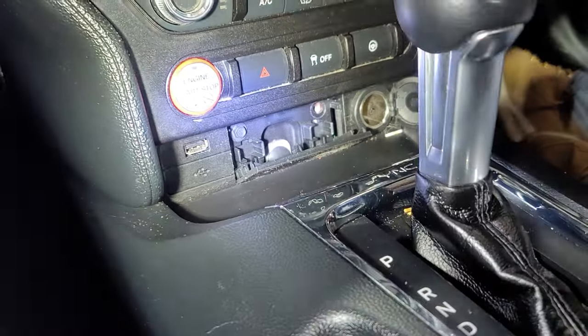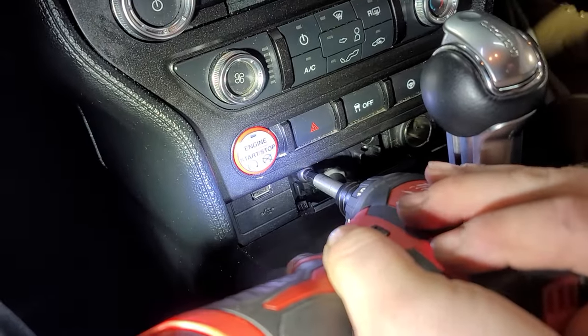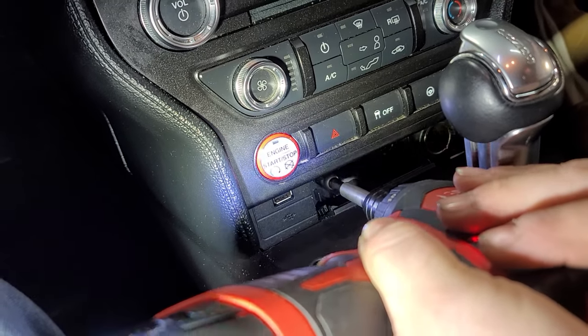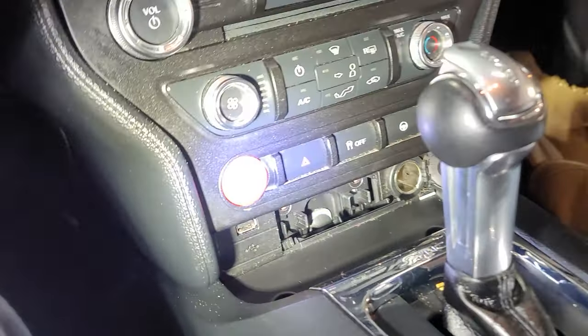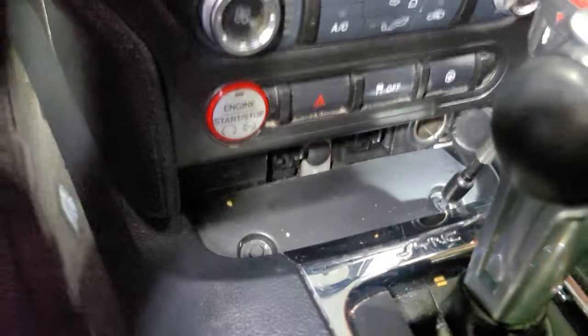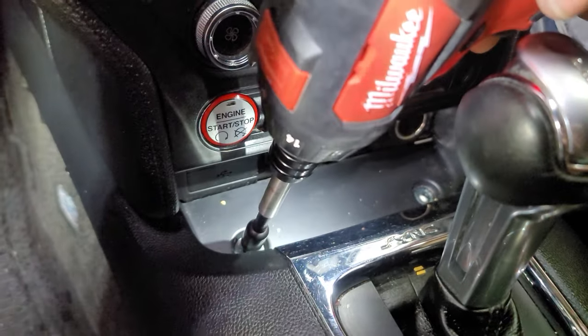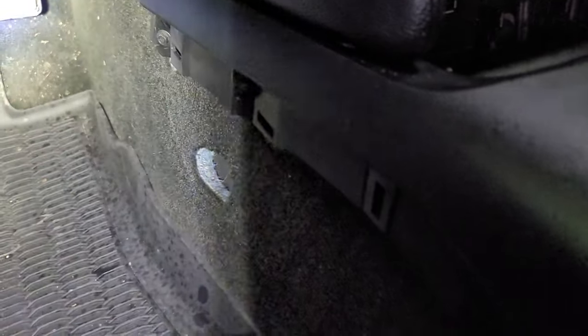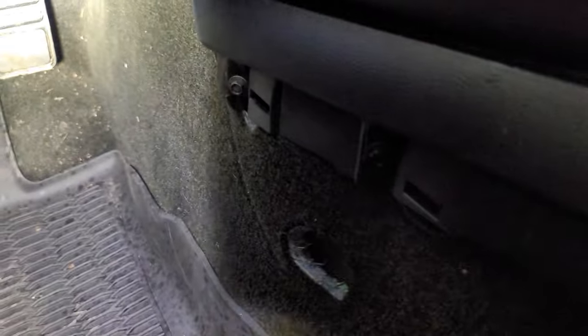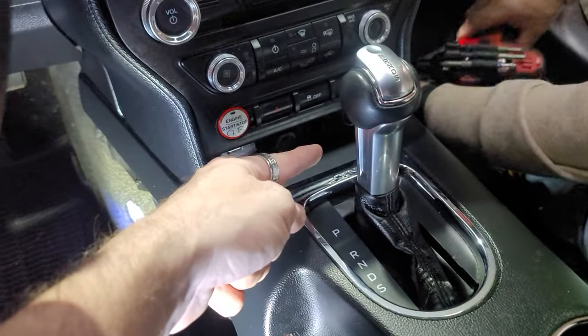The good thing about them being on the side — some of them it's in the middle and you've got to move the shifter — so it's nice that they have two in here so we don't have to move the shifter to get these out. We've got both of those out. Now we can basically pull this bad boy out, but his is getting caught up on the lighter, so we're going to take those two 7s out. There are also two 7s on the sides, so we pull these side panels off — they come off with clips.